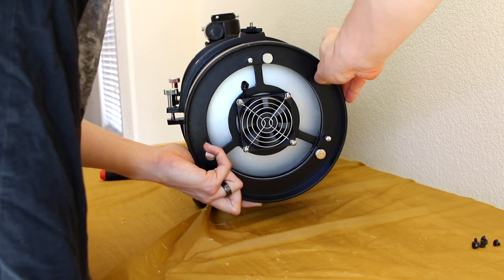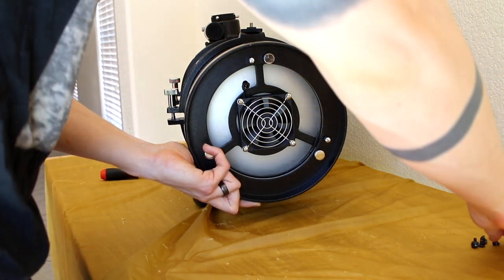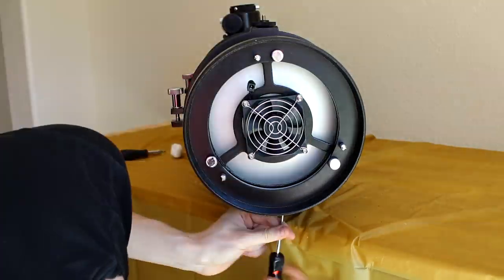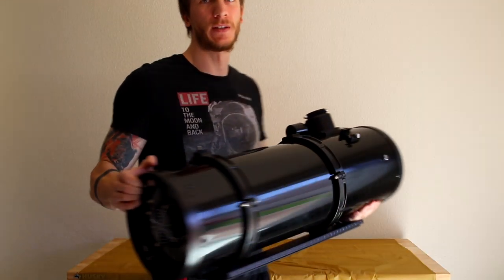Anyway, once you're done, simply reattach the cell to the back of your telescope and put the screws back all around. And we're done!